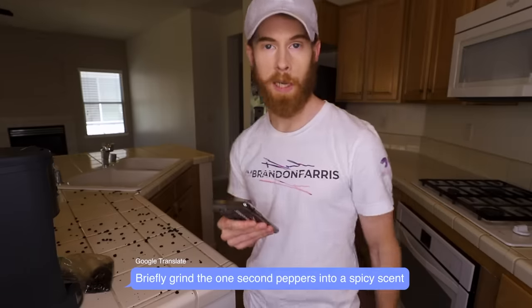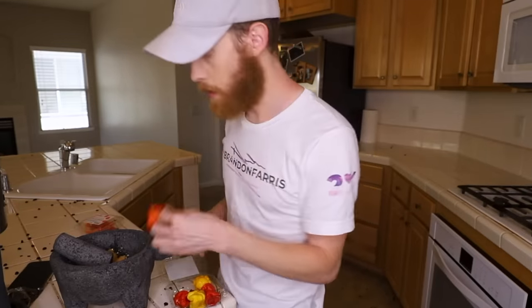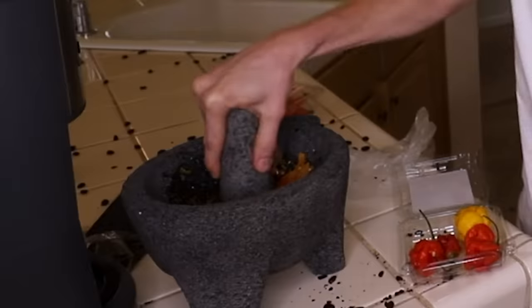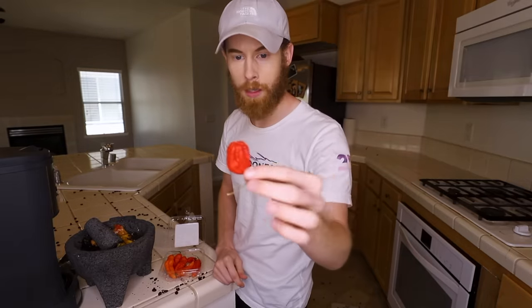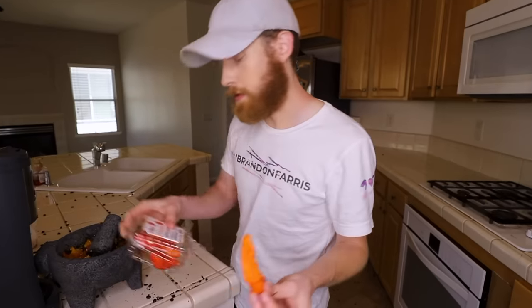Step two: briefly grind the one second peppers into a spicy scent. Got a habanero. Looks pretty good. That's a pretty good pepper. I also got scorpion peppers. That looks pretty good. I just love pepper. I got a yellow scorpion pepper, watch out. They look good. And last but definitely spicy too, I got Carolina Reaper peppers. Watch out, they look good. Jeff Bezos, that is hot. Oh, I love Amazon. There's one more pepper. What is this? This is a butt Jaloka. Watch out. They look good.